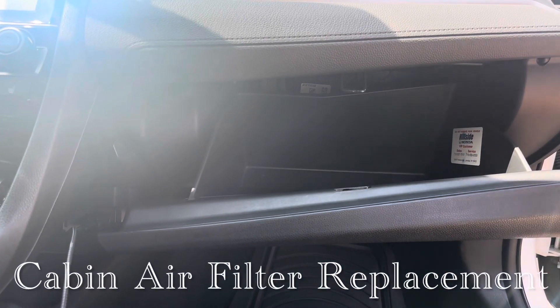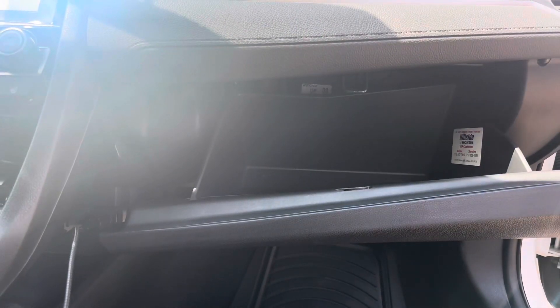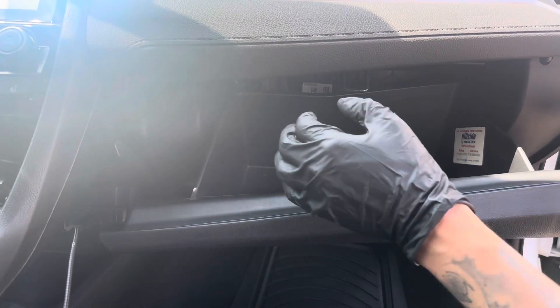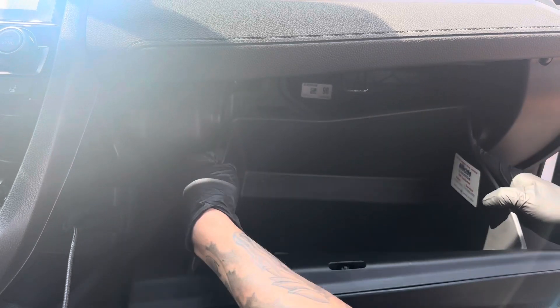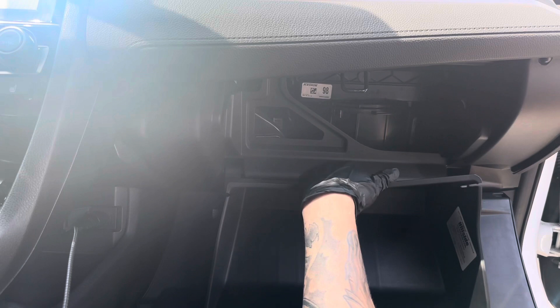Pretty much, what you want to do first is empty out and clean your glove box. Then the first thing you want to do is pop the two sides of your glove box compartment and it'll just go ahead and drop down just like so.